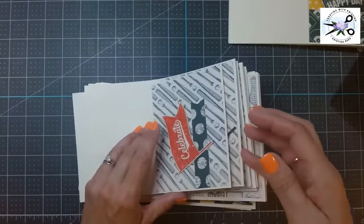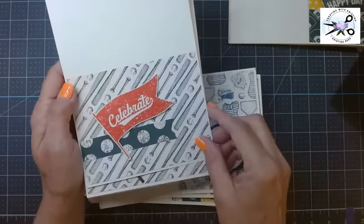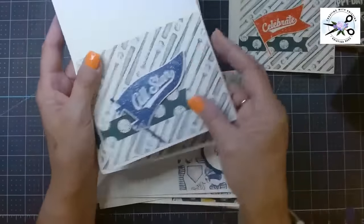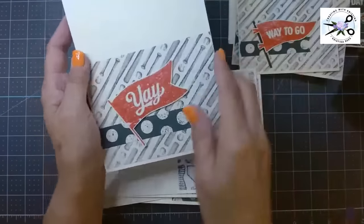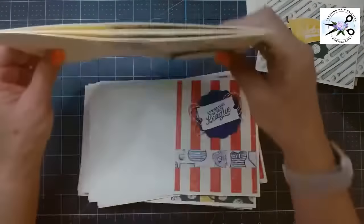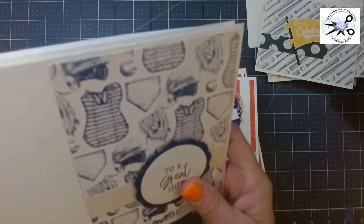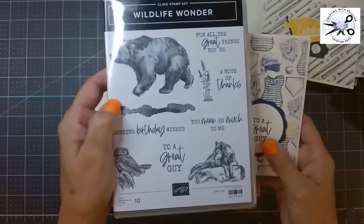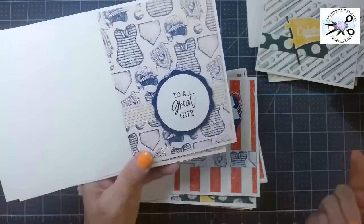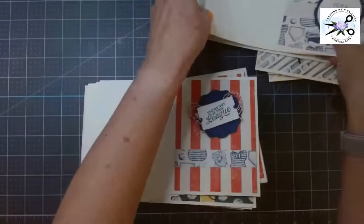Here is the next set — six of these. I did the same thing: fussy cut those flags out but did not put a circle behind it — didn't think it really needed it. And then those are the baseball bats. Then I took a stamp set. You need a variety of stamps. This is 'to a great guy' from the Wildlife Wonder stamp set. It can be for anything. I love that it's tone-on-tone — all Night of Navy. These are all exactly the same, so that's six of those.